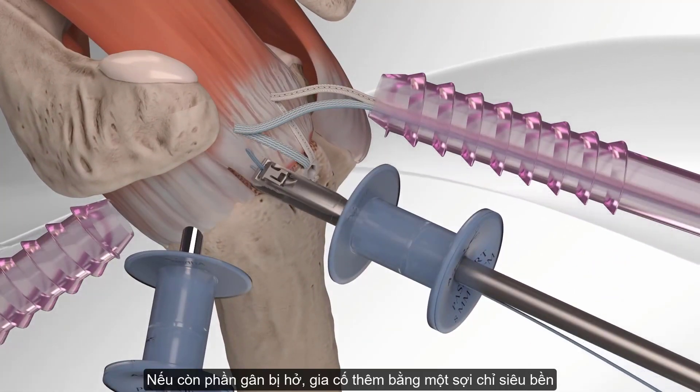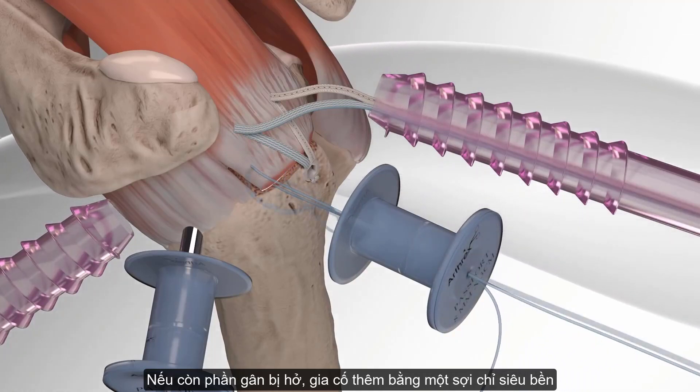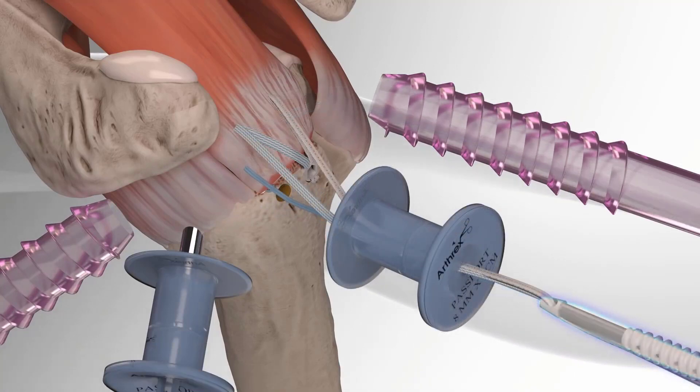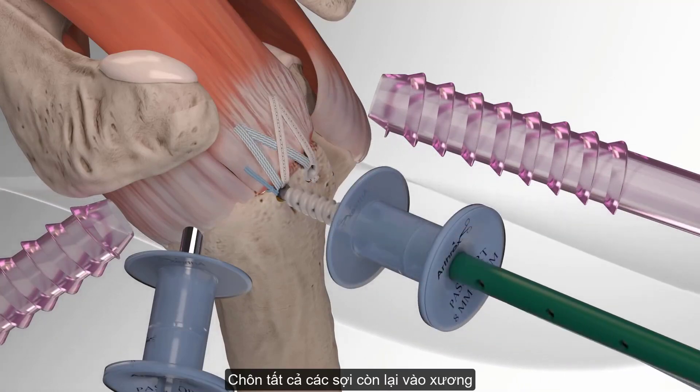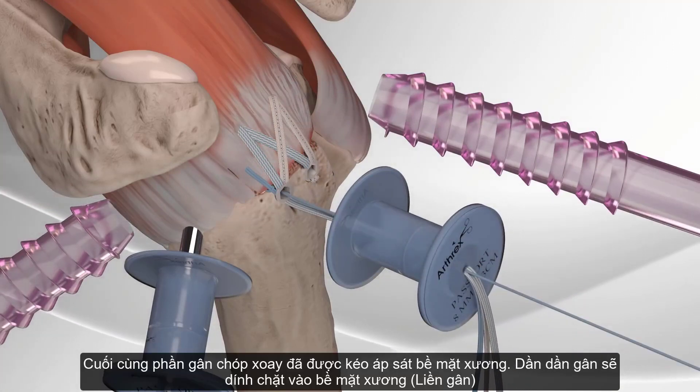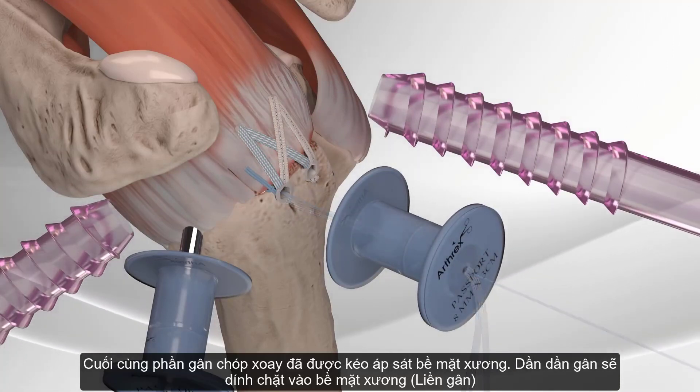Finally, if there is a loose end of rotator cuff, it can be secured with a fiber link and the two remaining fiber tape tails with a fourth and final swivel lock anchor. This completes the Speed Bridge repair.